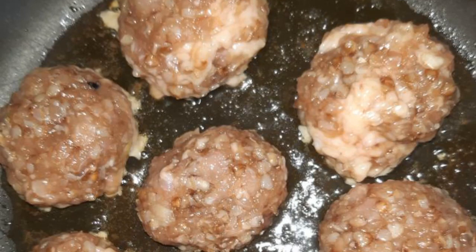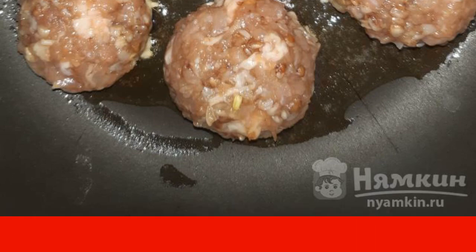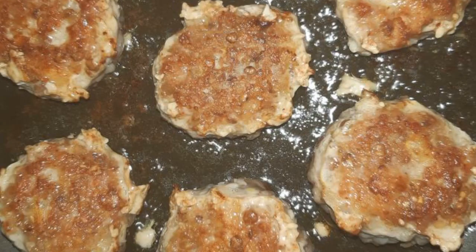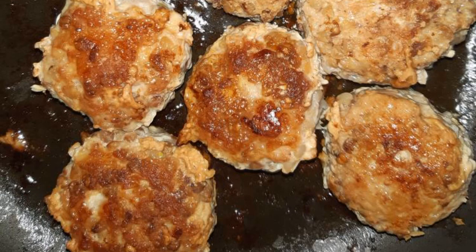Heat the oil in a frying pan. Form cutlets from the minced meat and put them in the frying pan. Fry the cutlets on each side until golden brown. Simmer the fried cutlets under the lid over low heat for 10 minutes.